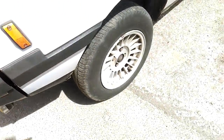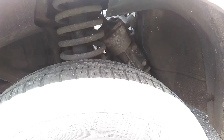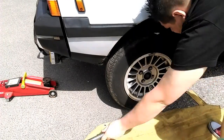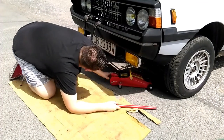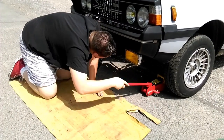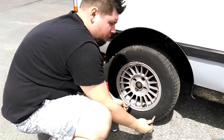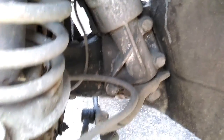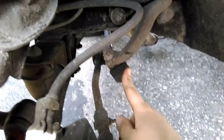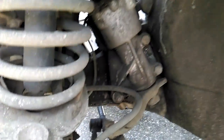Teraz zdejmiemy sobie koło z przodu i spróbujemy odkręcić przekładnię kierowniczą. Zdjęliśmy sobie koło i czeka nas teraz rozłączenie drążka od przekładni oraz odkręcenie trzech śrub.